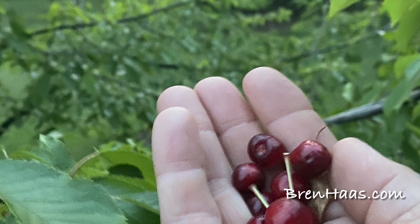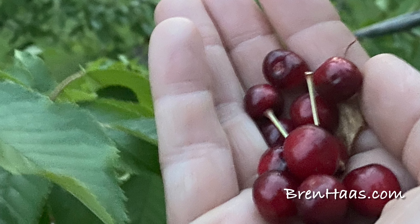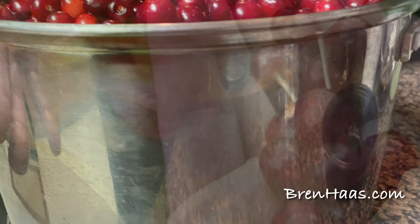All these berries came off of this one tree. We have two of the dark Tartarian trees — the second tree is really bitter and has not sweetened up like these did.